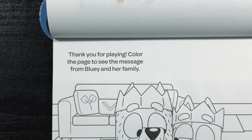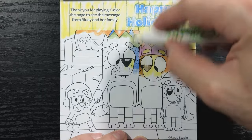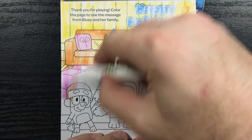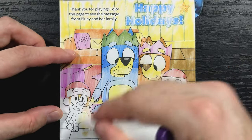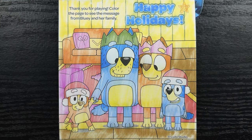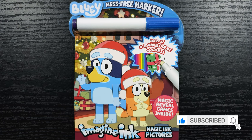Thank you for playing. Color the page to see the message from Bluey and her family. While we were coloring in the page, we found the hidden star right next to the hidden message. And that message says: Happy Holidays! Thank you so much for watching today's video. I sure hope you enjoyed it — if you did, please like and subscribe and we'll see you in the next one. Happy Holidays!